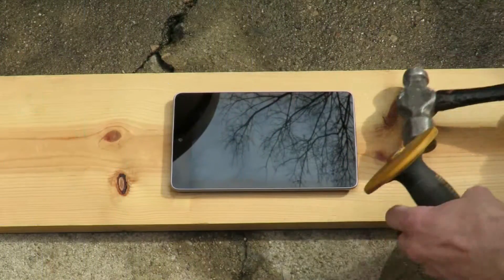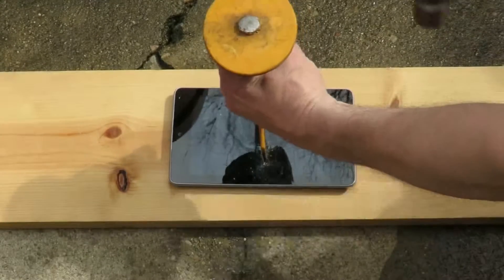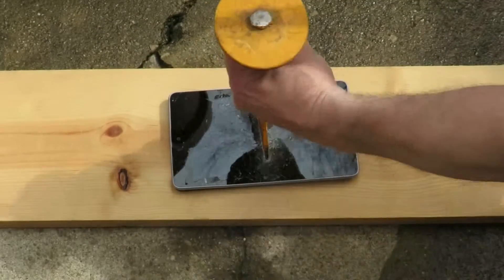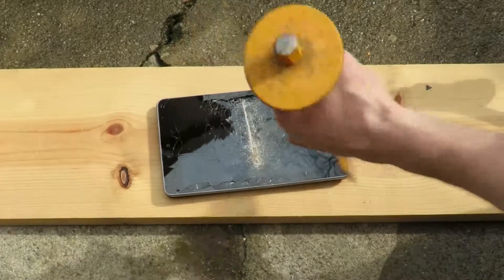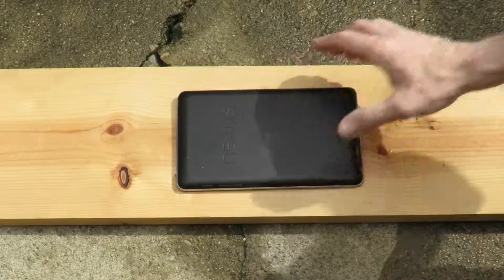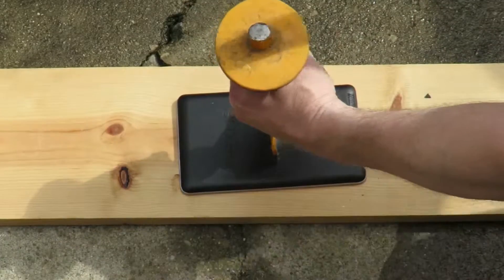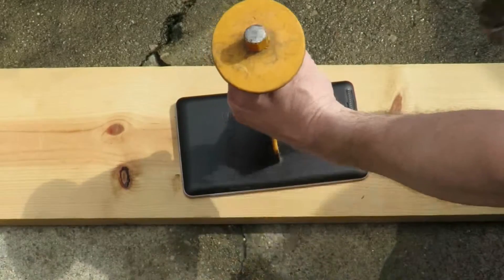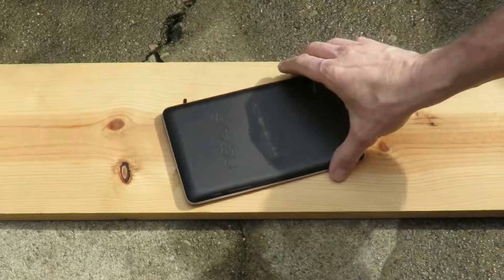The unlocking process requires caveman-like skills. Place the chisel lightly on the face, apply pressure, and the front side is unlocked. This process will have to be repeated on the back. Again, caveman-like skills, light pressure, and now the Nexus is unlocked.